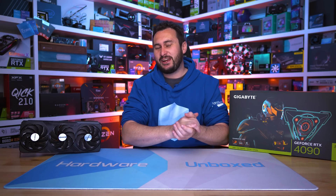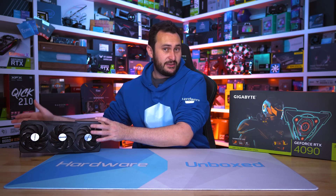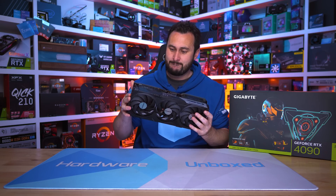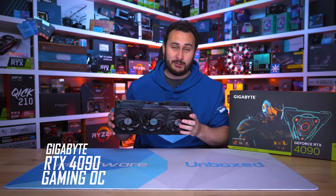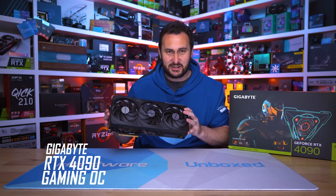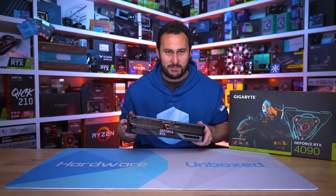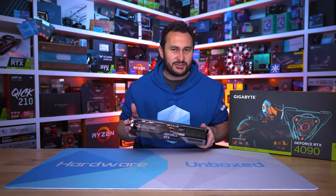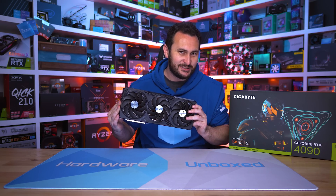Welcome back to Hardware Unboxed. Today we're checking out our first GeForce RTX 4090 partner card, the Gigabyte Gaming OC. And like all 4090s, this thing is massive. I'll do my best not to refer to it as a beefcake, a slab, brick, cinder block, behemoth, or everyone's favourite thick boy more than about a dozen times in the video. I can't promise anything, but I'll certainly do my best.